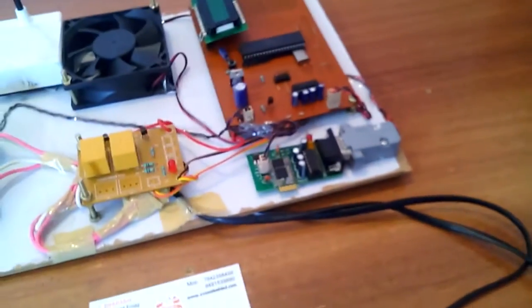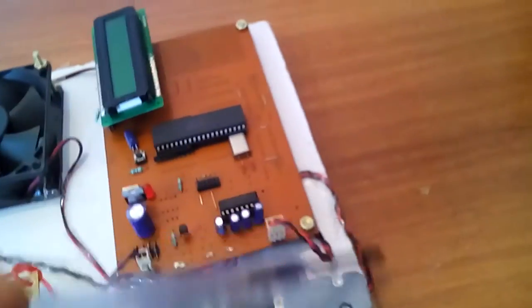We are using a MAX232 IC connected to the Bluetooth module. The Bluetooth module receives data and sends it to the microcontroller via serial communication RS232.